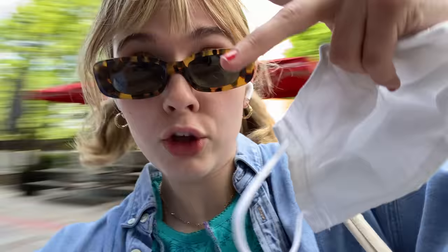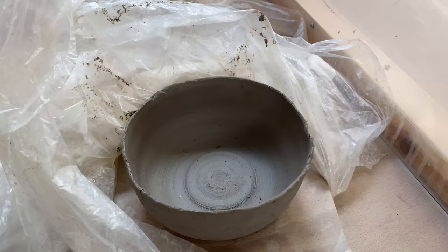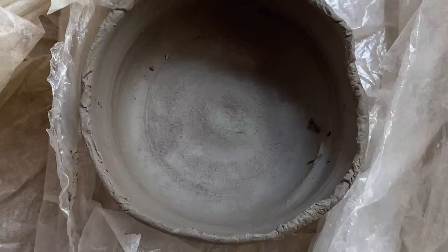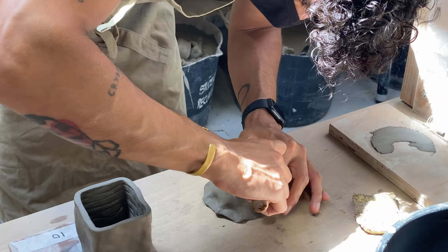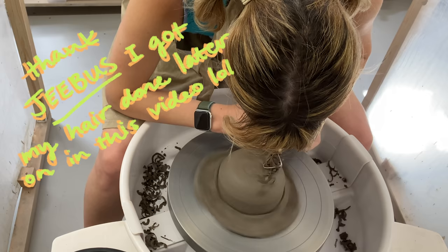Girls, gays, and theys — do we have a day for you! Remember that little pottery incident? Well, look at her now — gleaming, beautiful, brilliant. It's time to do some trimming. While Erin is trimming by hand right here, I cleaned up my pottery a little bit and then headed back to the wheel.